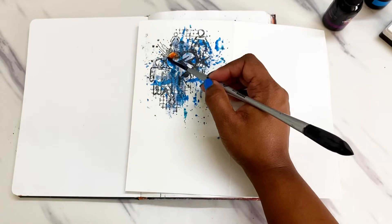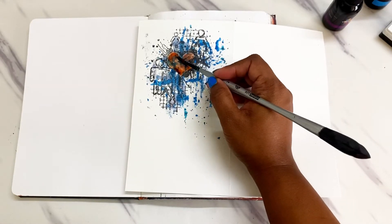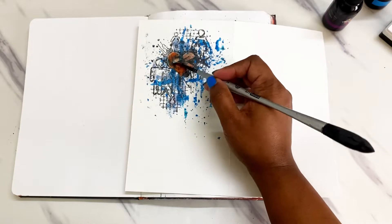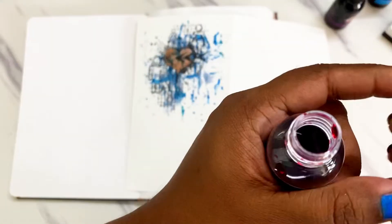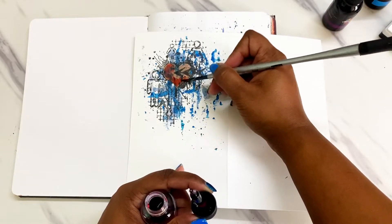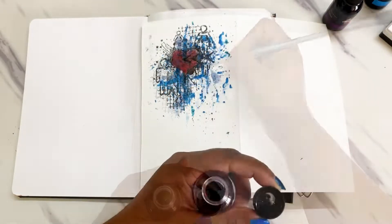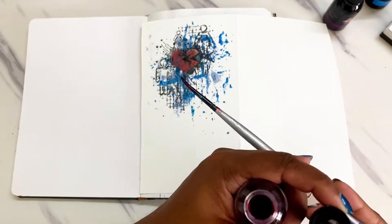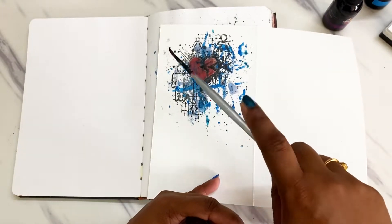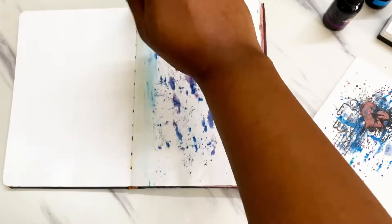Next, to color this heart I'm using the shade sunburned, and to add some splatters I'm using the shade slipper.